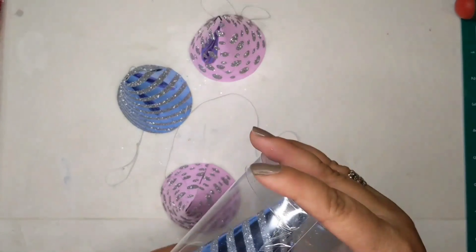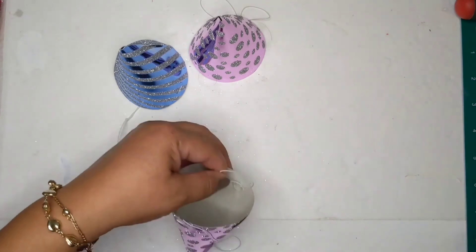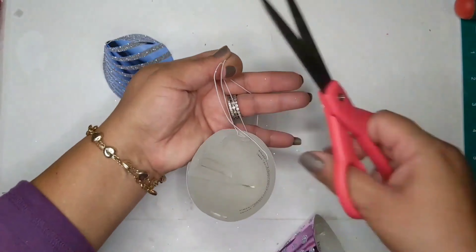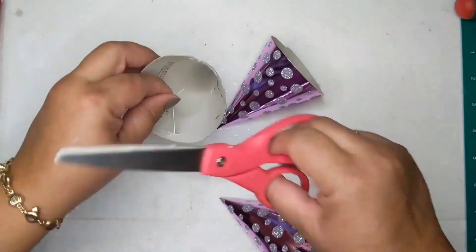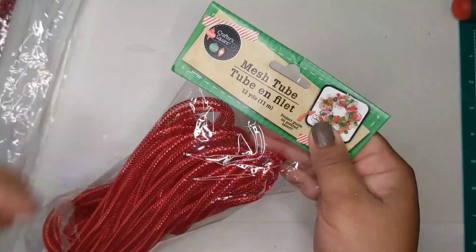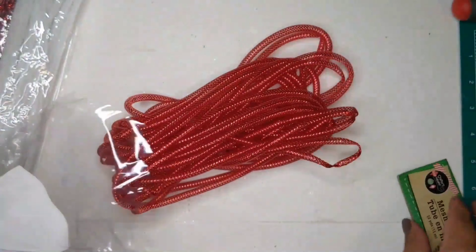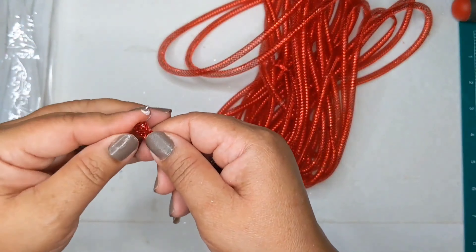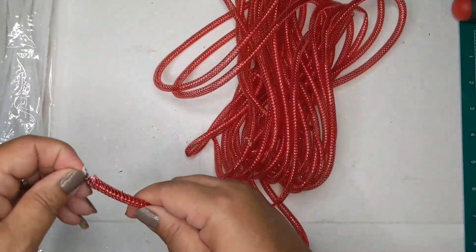Now I decided to make some trees for the little village. I'm taking these little party hats from the Dollar Tree, snipping off the elastic — I'll set those aside for another project — and painting them white. I'm also taking some mesh tubing from the Dollar Tree.